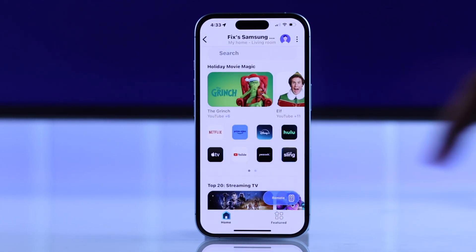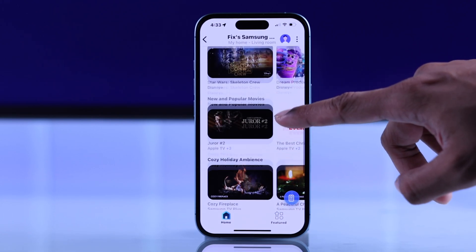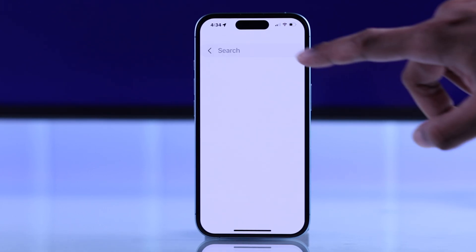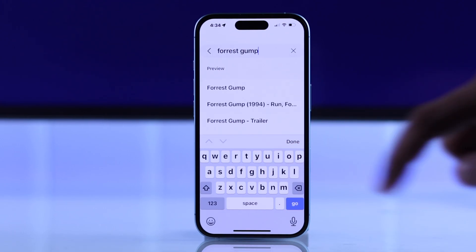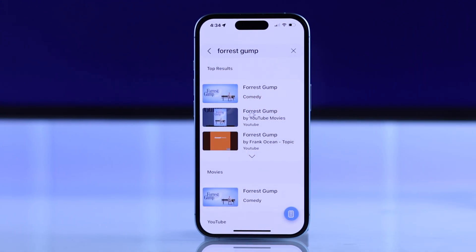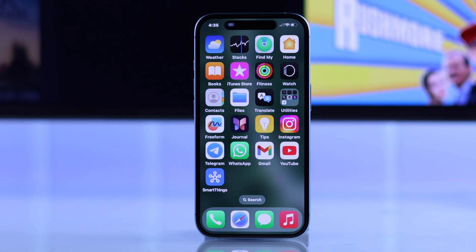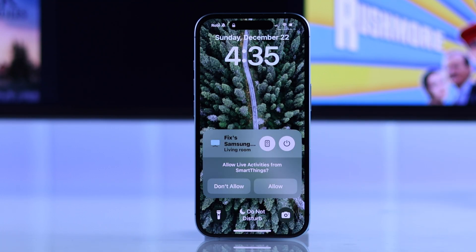And if you drag the remote down, you'll be able to find all the recommendations that you see on your Samsung Smart TV and launch them right from your iPhone. Not just that, you'll also be able to use the search function to search for contents on your iPhone and play them on your Samsung Smart TV. And once you've set up the remote feature, whenever your iPhone is near your TV, you'll see the remote widget on your iPhone's lock screen too.